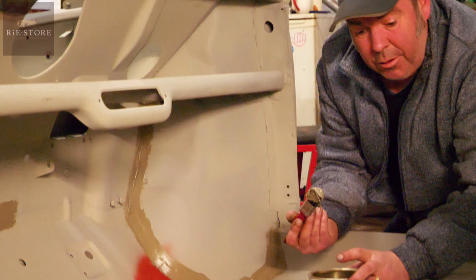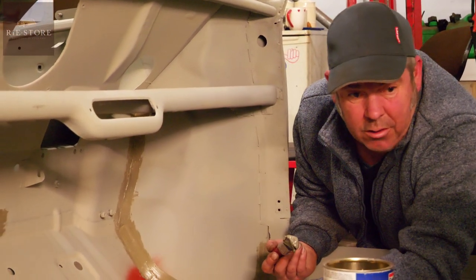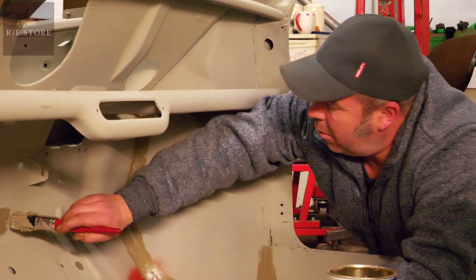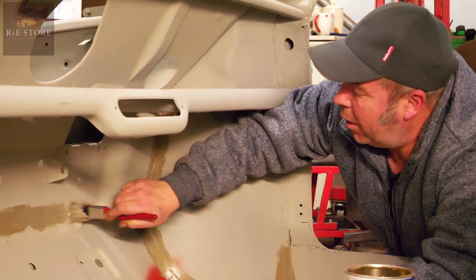It's a pretty boring job, but it's got to be done. Once you've done all of this, you've got to turn it over and do all the underneath as well. So basically any external joint at all. Yeah.